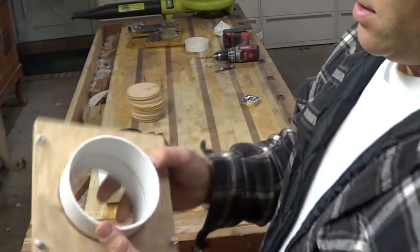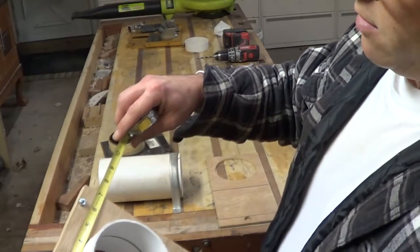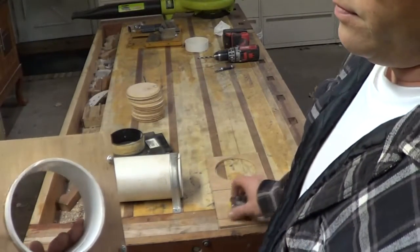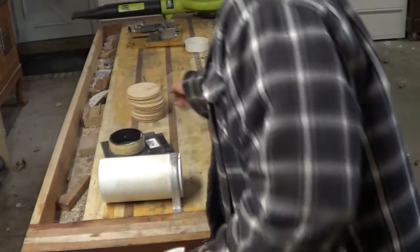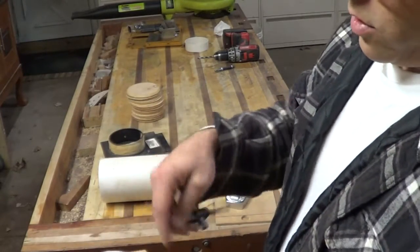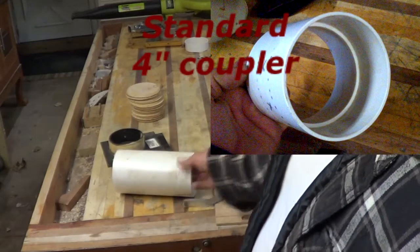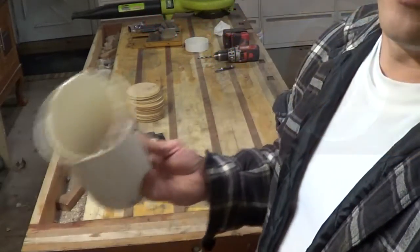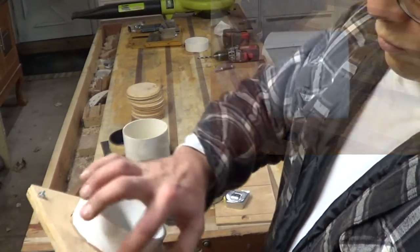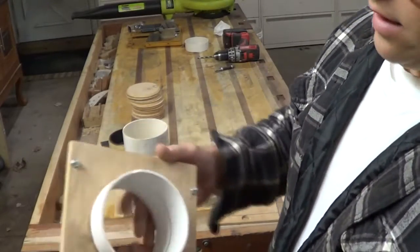Basically, all it is: you want to circle cut — these are roughly seven inches square. Get your circle cutter out and just bore out that circle. If you're using four-inch PVC, remember that the pipe is four-inch but the fittings are a little bit wider. So when you're doing your circle cut, you've got to go a little bit wider so that you can fit the coupler inside that cavity.